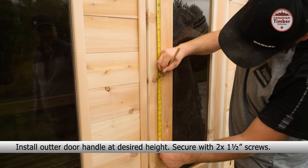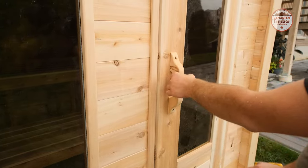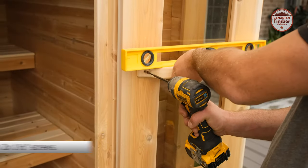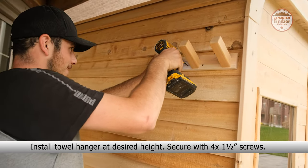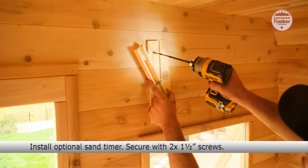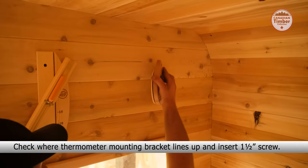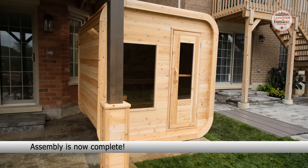Install the outer door handle at the desired height and secure it with two 1.5 inch screws. Install the inner door handle at the desired height and secure it with two 1.5 inch screws. Now install the optional sand timer and secure it with two 1.5 inch screws. Now install the optional thermometer — check where the thermometer mounting bracket lines up, insert a 1.5 inch screw and hang the thermometer on the screw. Your assembly is now complete. Enjoy your sauna.